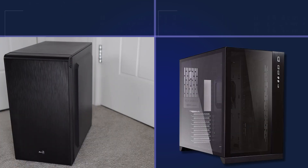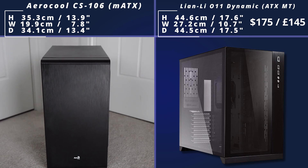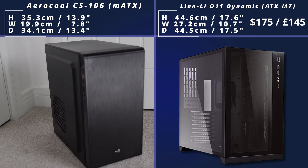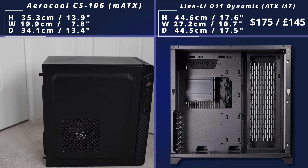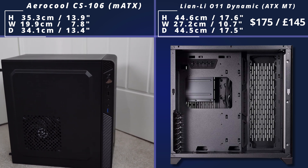Then we come to the O11 Dynamic, which is more of a cube-type shape and again has a very sleek design. You've got that nice window all the way along, which makes it quite a popular option. This supports loads of different solid-state drives and hard drives on the right-hand side, and you're also going to get a really clean-looking build. The PSU is going to be a bit more hidden away in the back, which is really nice.